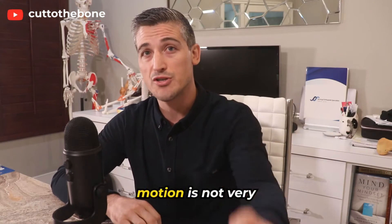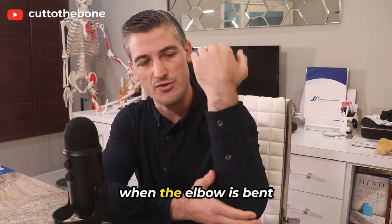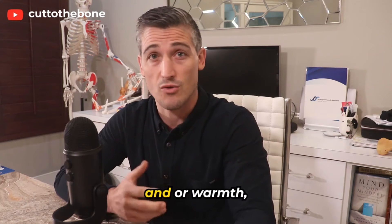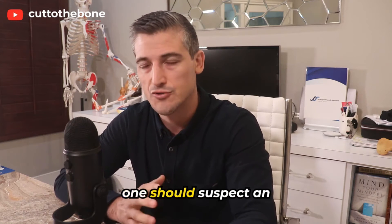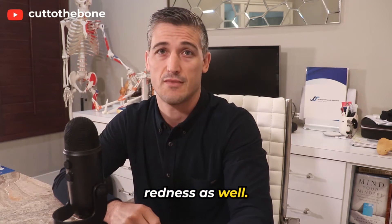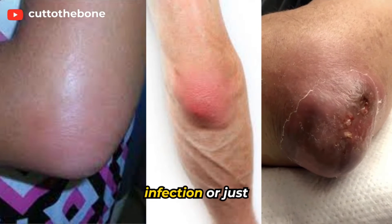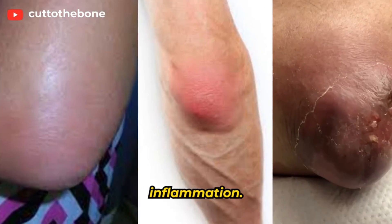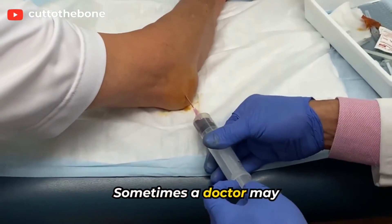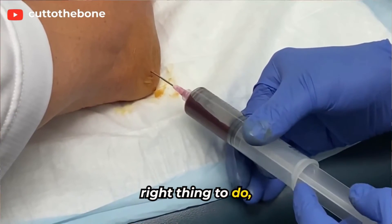Usually elbow range of motion is not very limited until the bursa starts getting compressed when the elbow is bent all the way. If there is a lot of pain and/or warmth, one should suspect an infection. Sometimes there is redness as well. It can be difficult to differentiate between a bursitis with an infection or just inflammation.